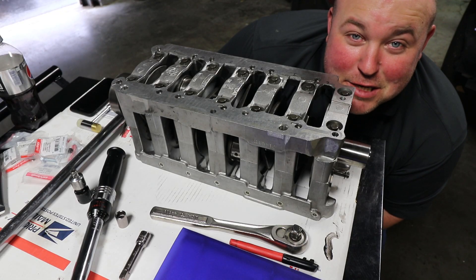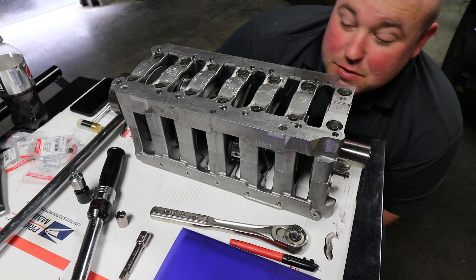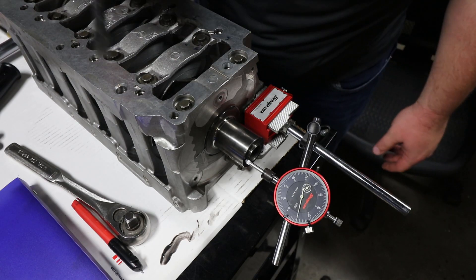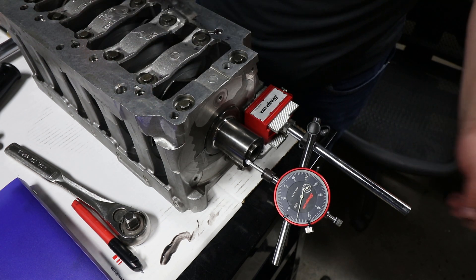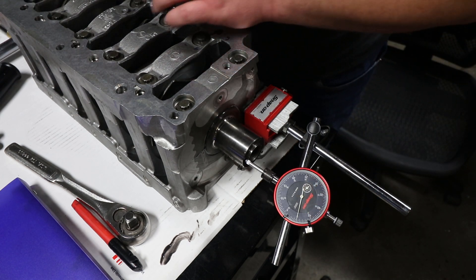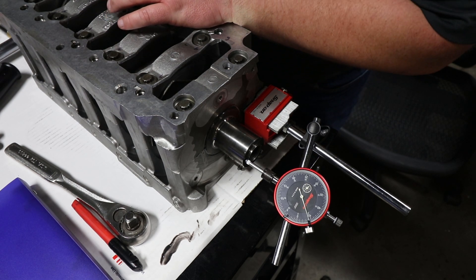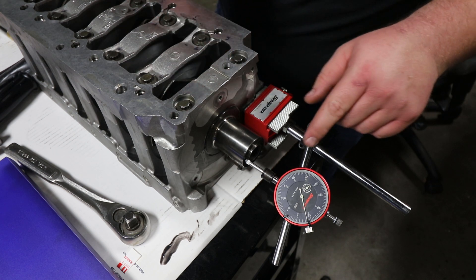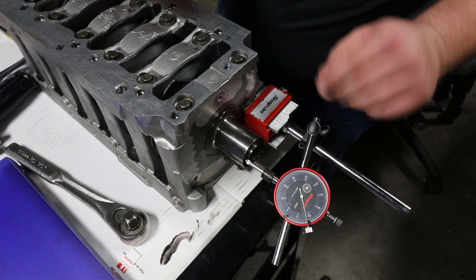That may not seem like all that much, but that's a pretty big deal — this thing hasn't been bolted together for about 10 years. Before we move any further, we need to measure crankshaft end play. I've got my dial indicator set up at zero, and let's see what we get. Right at four thousandths. The standard Porsche factory specs for crankshaft end play are between two thou and nine and a half thou, so we are in the sweet spot and can continue moving forward.